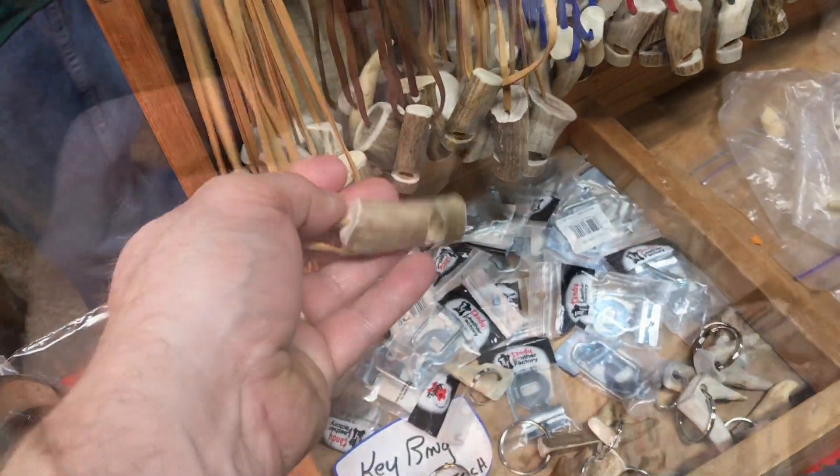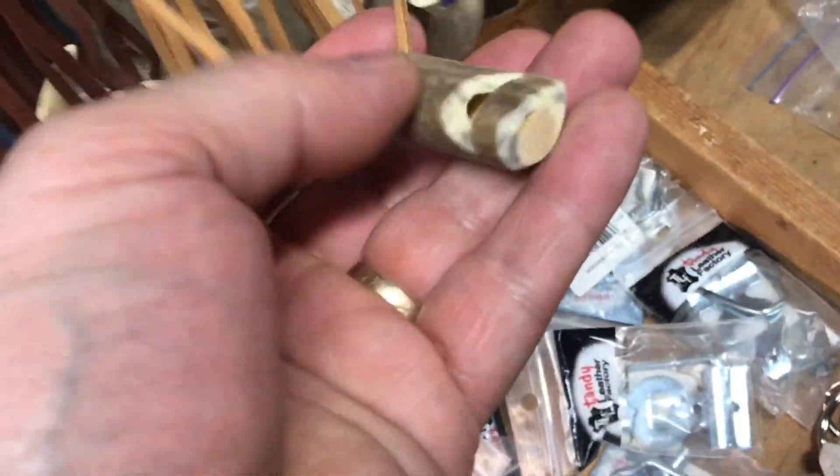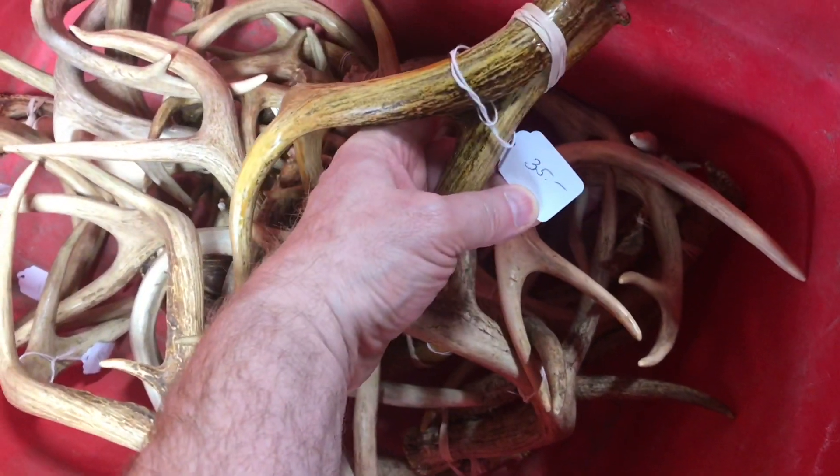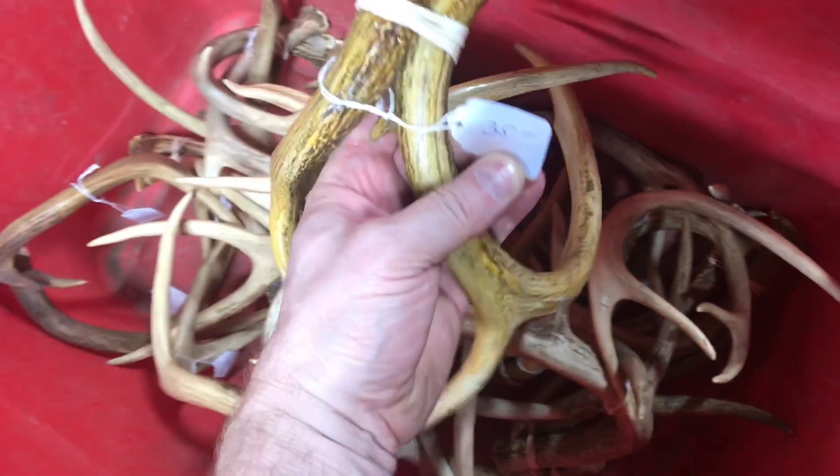Here are some whistles made out of deer antlers. Just imagine a referee with one of these! These things are not easy to find. I've gone out year after year and haven't found any. If you wait too long, then the animals eat them.